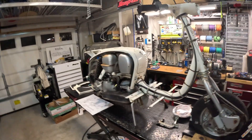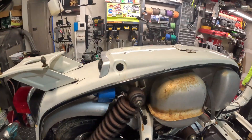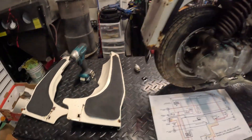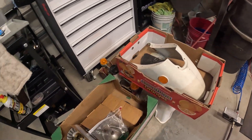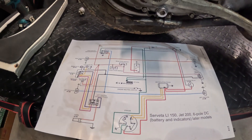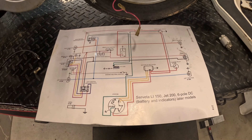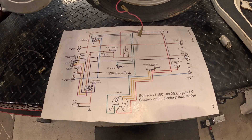Welcome back to the channel. Today we will continue working on a rally raffle bike. In the last couple days I actually took this thing out and gave it a nice scrub, so you can see it's pretty clean — I got the body panels all wiped down as well. Today we're going to focus on the electrical system and what it actually takes to upgrade from 6 volt to a 12 volt system.